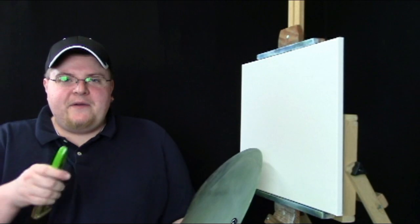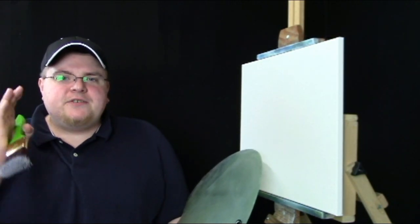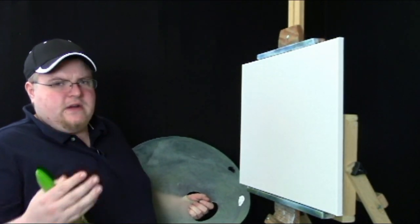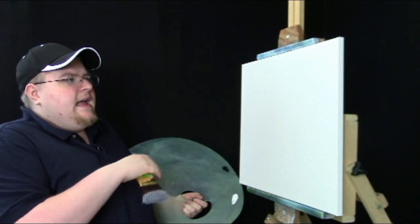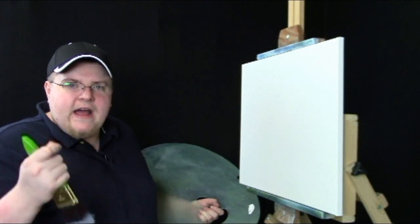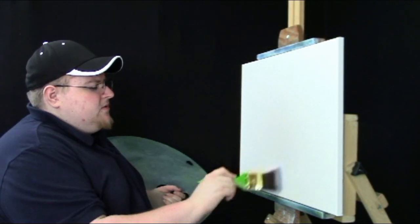Hey, it's Brandon T here with the Painting with Maddox Show and BrandonThomasArt.com. Today I thought we'd do a nice little black and white painting. I get so many questions while doing black and white paintings — they're so fun and easy to do. You're only using two colors, and you learn so much from it because you learn value.